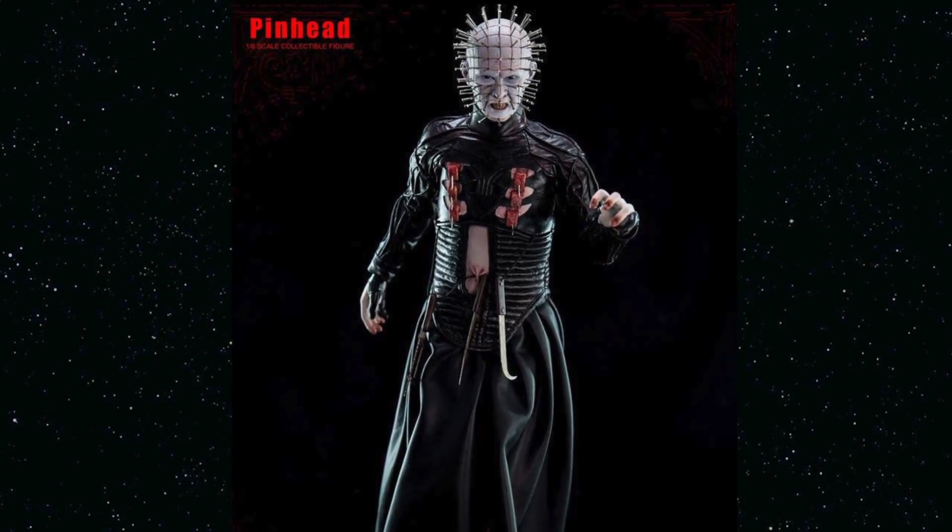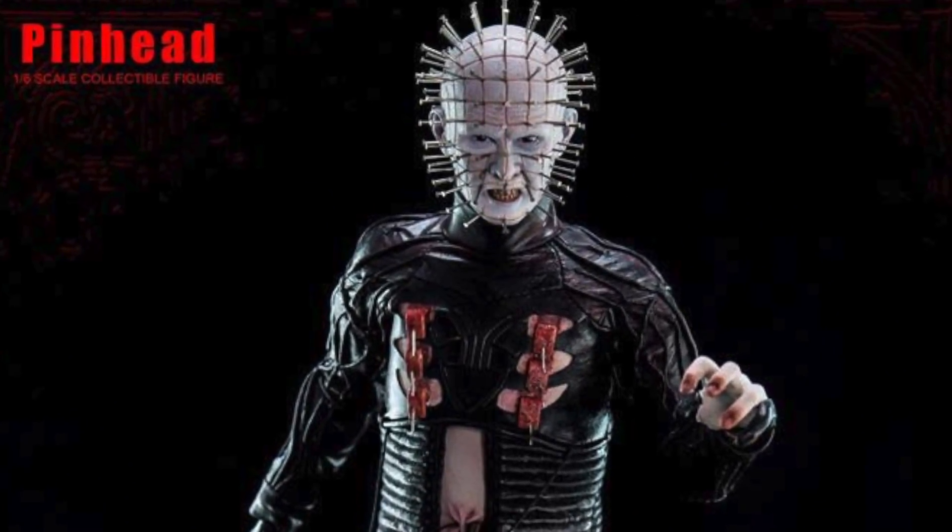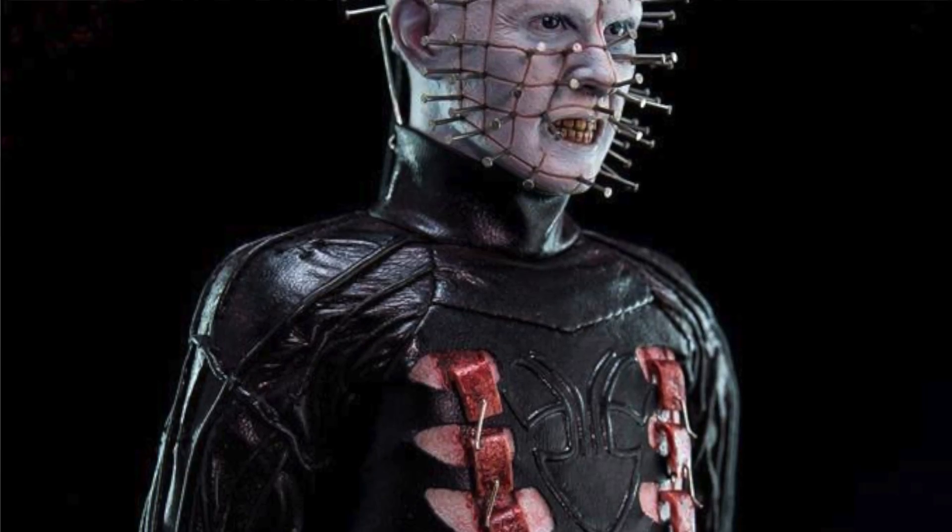There are a couple of buts. First — with Pinhead, you don't get a stand. What is that about? At $200? I don't understand it, it doesn't make any sense. ThreeZero had the opportunity to give us a stand, even a small diorama of an actual scene. I would have been happy with a cardboard image of a Hellraiser scene from the movie. But no — no stand.